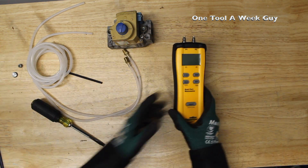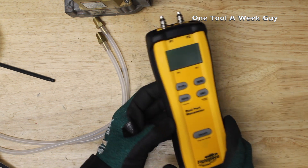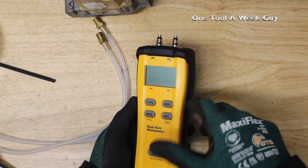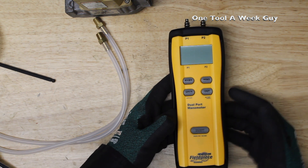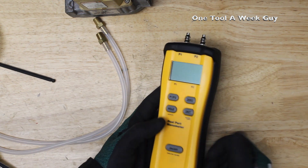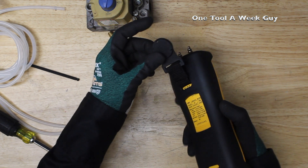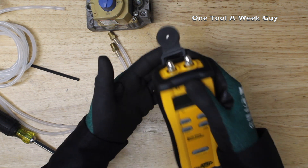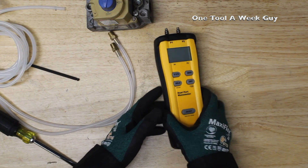This is the meter right here — Fieldpiece did a nice job on it. It comes with a rubber boot to help protect it in case you drop it. It is battery-powered — the only downfall is it takes a 9-volt battery, which is a bit rarer to carry, but one battery lasts up to 200 hours and Fieldpiece provides one in the box so you can get started right away. It also has a nice magnetic holster so you can attach it to your boiler, furnace, or water heater and work hands-free.